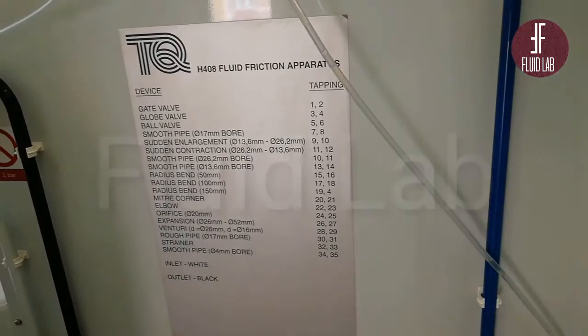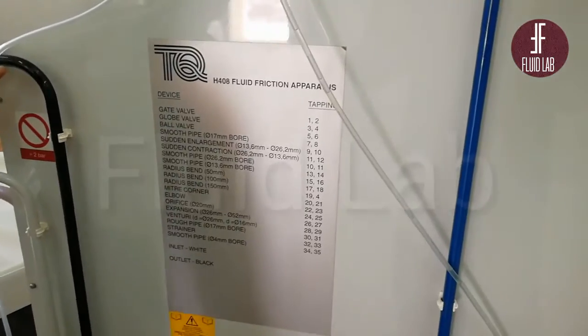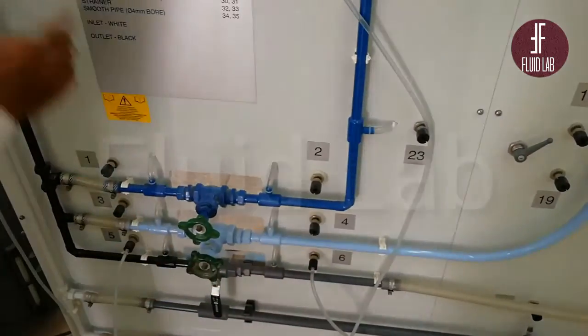We have the gate valve — tapings one and two correspond to the gate valve. Next, we have the globe valve at tapings three and four. This is the globe valve.